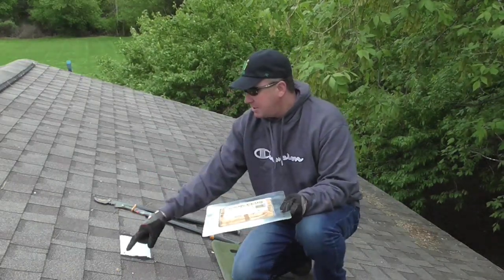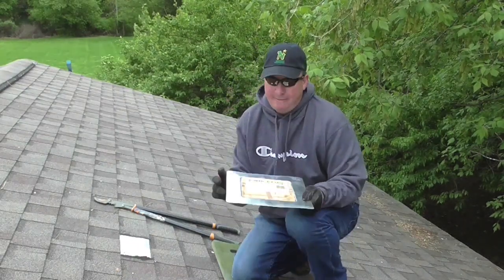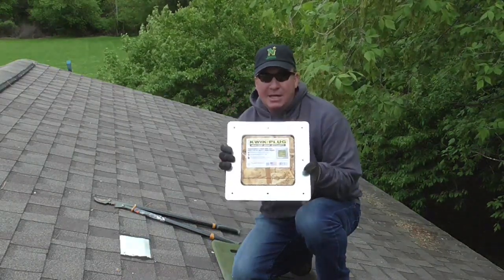What you do is you cut this hole — a branch went through and it's basically the size of a fist. So I'm going to open that up to an 8 by 8 inch square with my circular saw, and I'm going to install this with 8 nails.